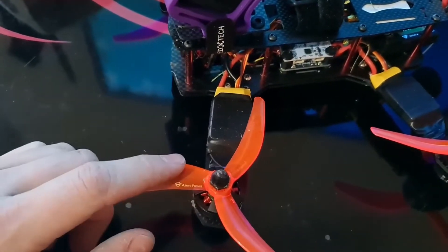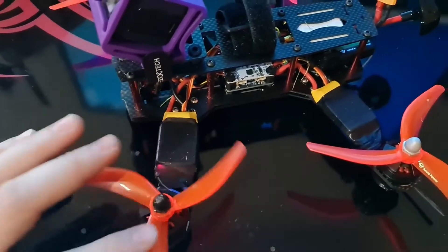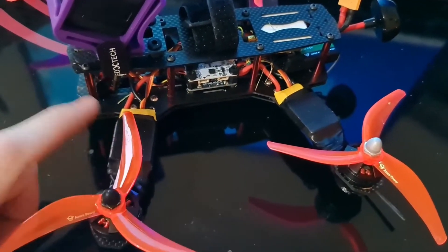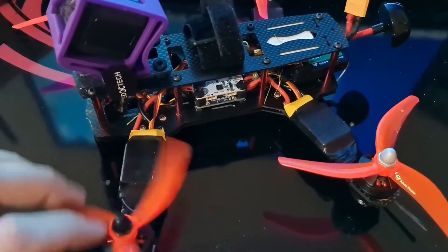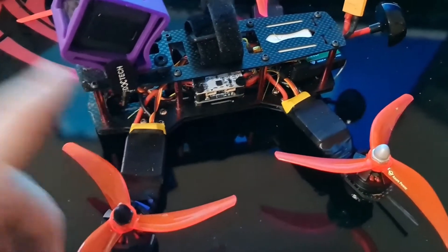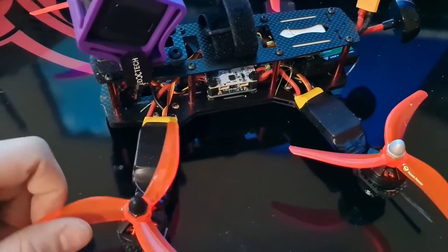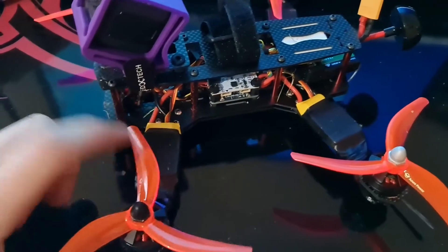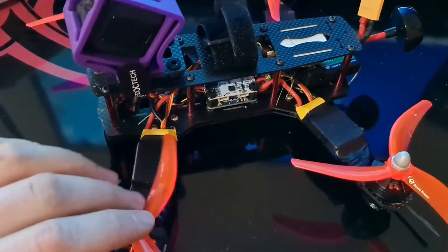I did put some different props on there to try and get a bit smoother flight, but it's just not happening. I'm not too sure if the ESCs are helping — I did have to change these. I had a few issues throughout the build. The supplier recommended 4S batteries to fly it, but the motors and the ESCs only support 3S.